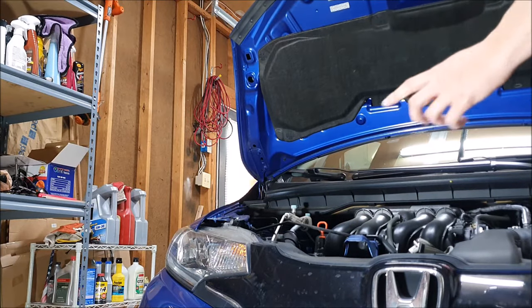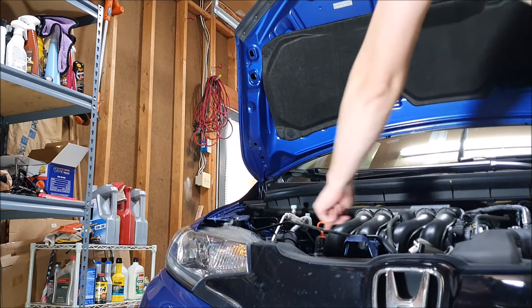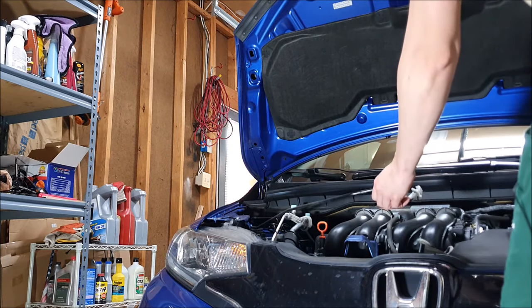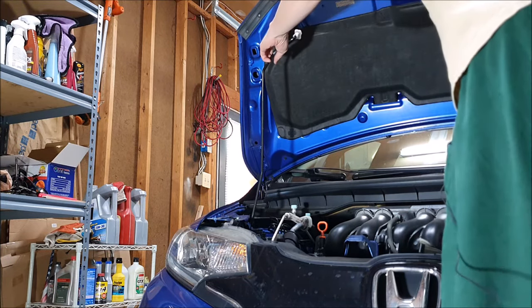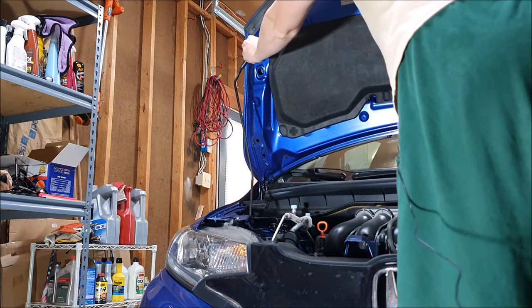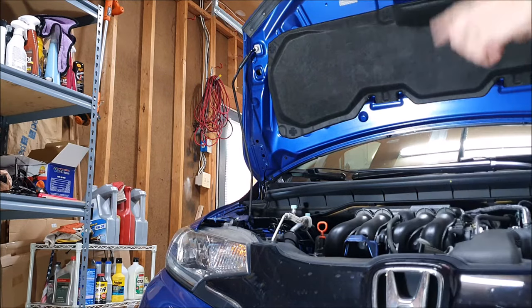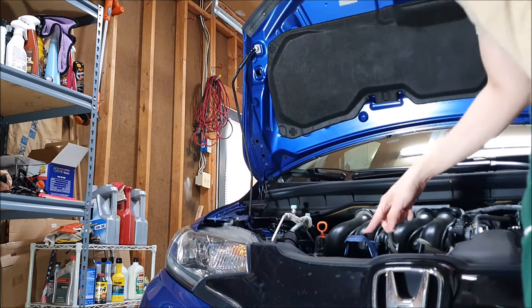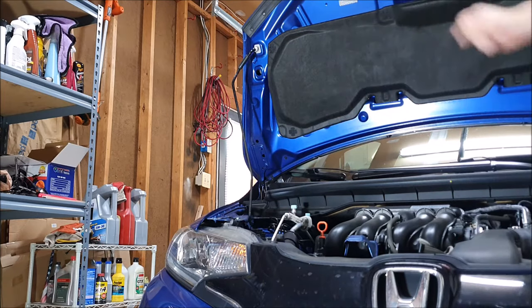Next, we need to prop our hood up. We have this rod right here, and we're just going to gently unattach it and put it over here on the left side to hold up our hood. Do be gentle as these plastic parts here do look a little fragile, and you could easily break this thing.